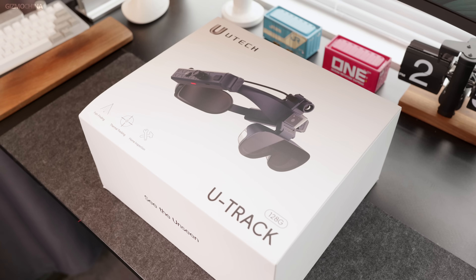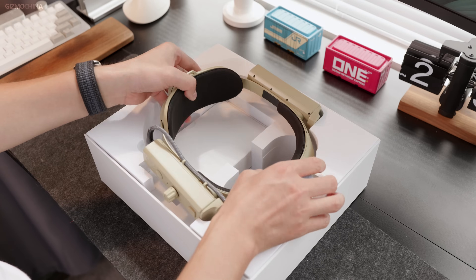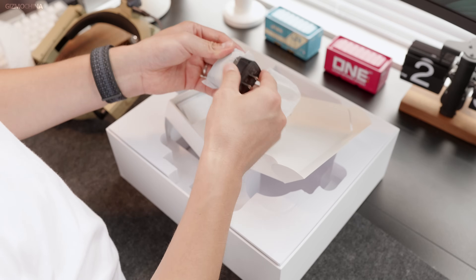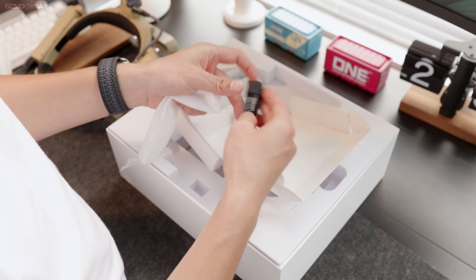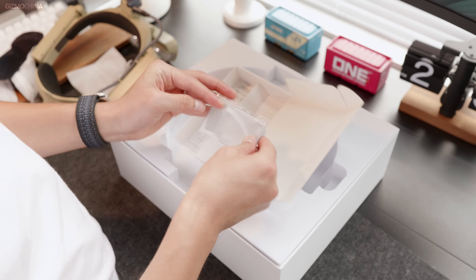Those monoculars are also expensive. Now, these Utrecht glasses are here to solve these problems. Just to quickly show you what's in the package: here is the box and there's the whole set of glasses. Then in this small box, there's a charger and a cable, a rechargeable battery, a glass cover, and a fine cloth.